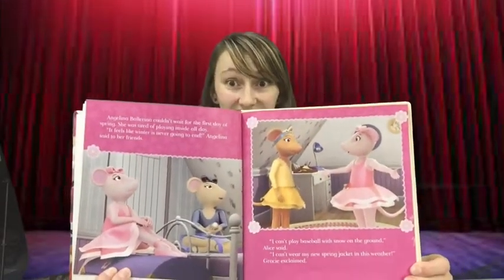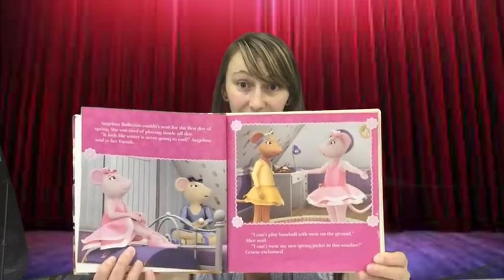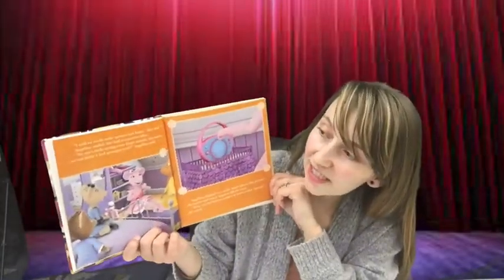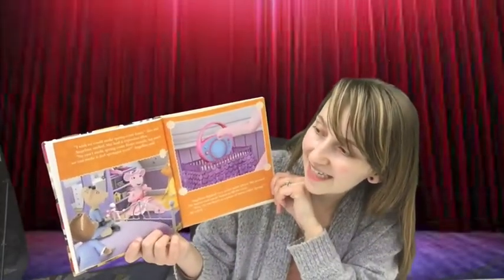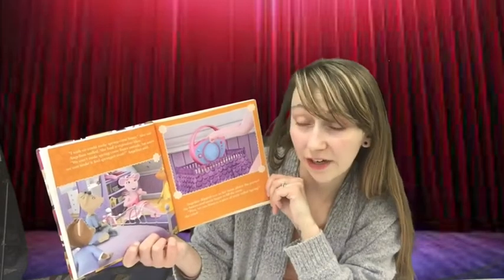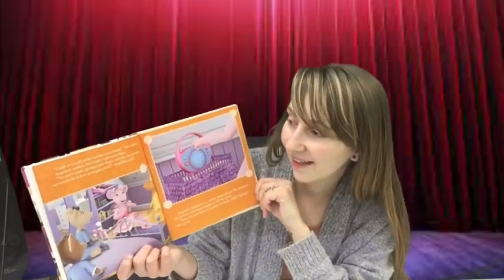"Just like our weather outside today, huh?" "I wish we could make spring come faster," Alice said. Angelina smiled — she had a stupendous idea. "We can't make spring come faster outside, but maybe we can make it feel like spring inside," Angelina said.